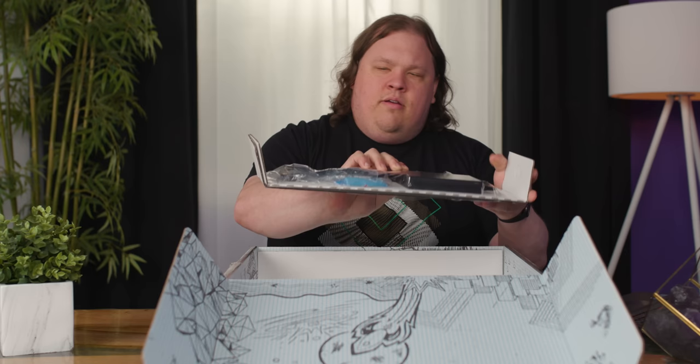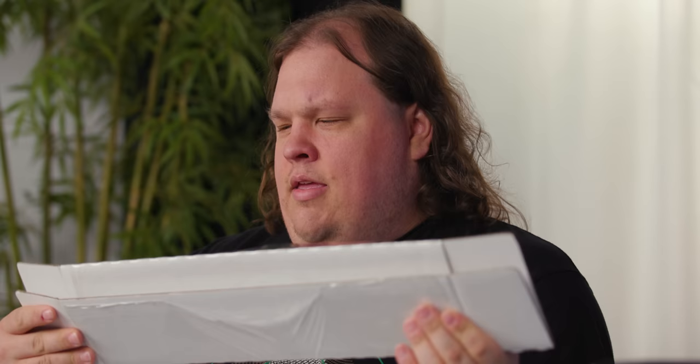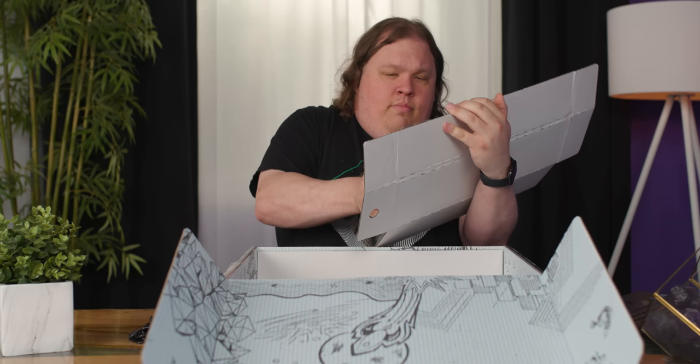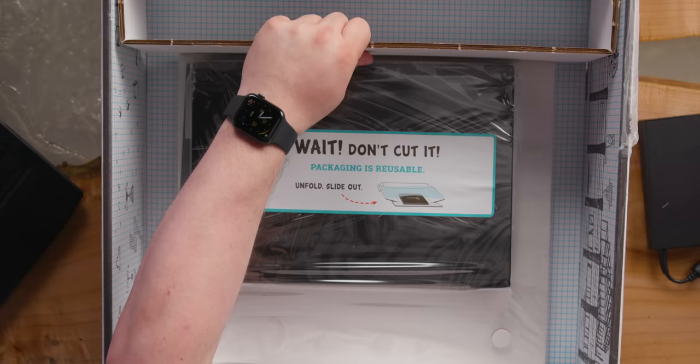Honestly, I haven't unboxed this yet. I've opened the box to see what's inside, but this is the first time it's actually going to be taken out. This is a big box for a very small 15-inch laptop. Everything is bound up in this rather heavy duty cardboard and plastic, and what you're supposed to do is unfold it and it'll just slide right out — that way you can reuse it, and it cuts down on waste, which is honestly quite awesome.